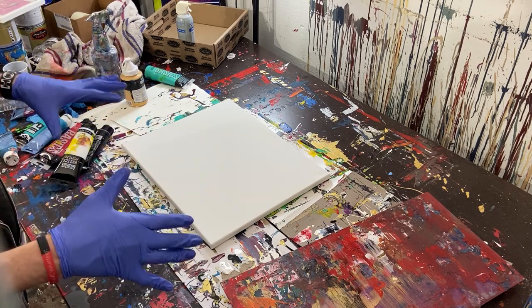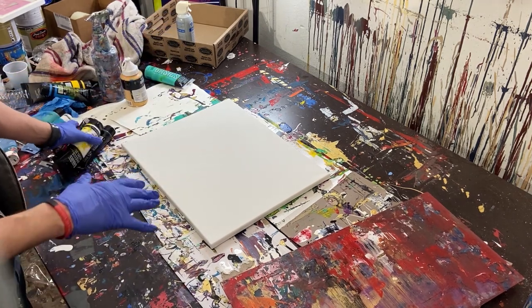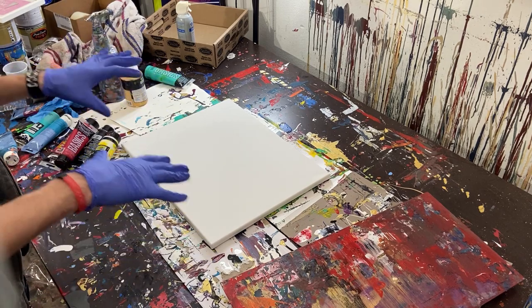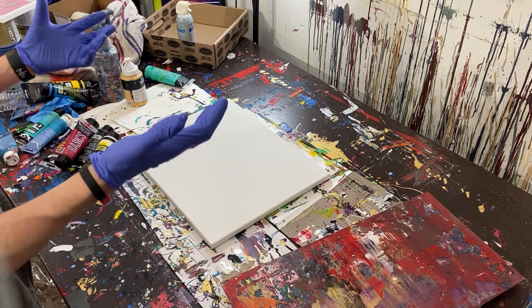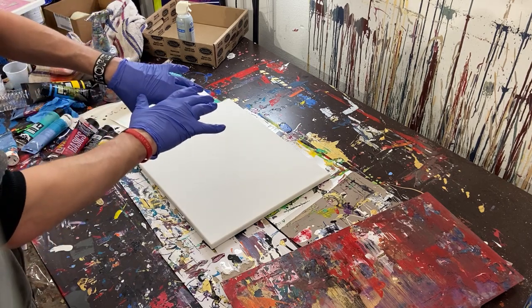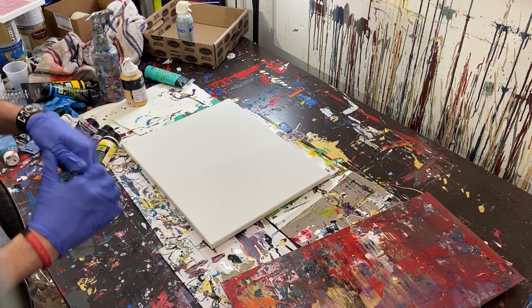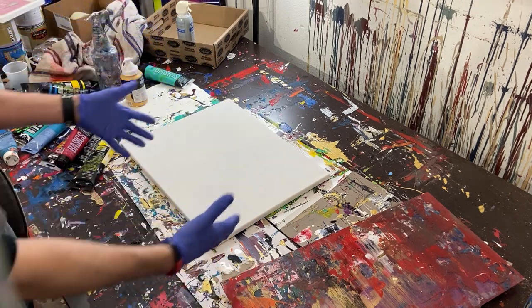I'm almost out of acrylic, so I've gotten some suggestions on the types of paint I should use in the future — like maybe some glow in the dark paint. I'm also thinking maybe strictly doing only metallics or neon colors, like gold in the dark, neon metallics — just different sets of colors for some of these paintings, because I've been really enjoying doing them.